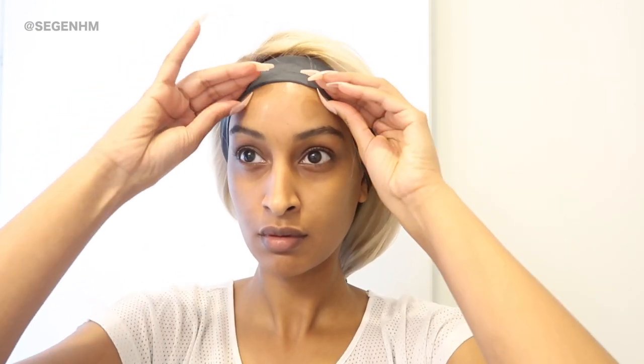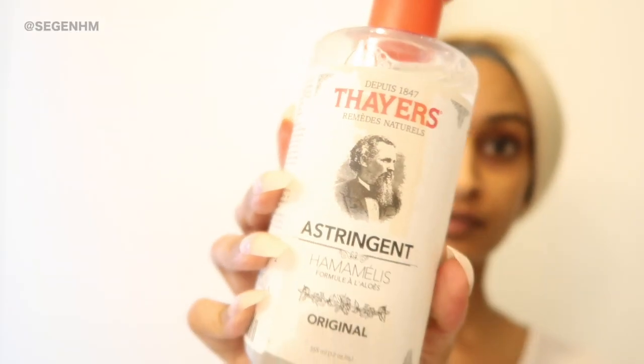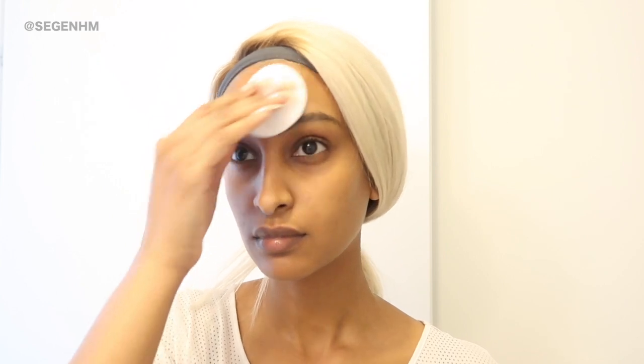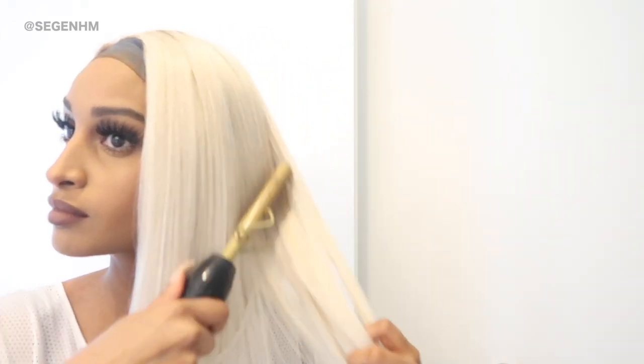If you guys don't have a headband, a head wrap will work just fine. But before I put on some makeup, I like to remove any excess glue or hairspray with some toner. I know alcohol is commonly used to remove any excess glue, but I have super sensitive skin so I like to use my toner. While I'm waiting for the glue to dry, I like to put on some makeup and add some finishing touches to my hair.